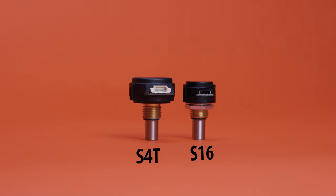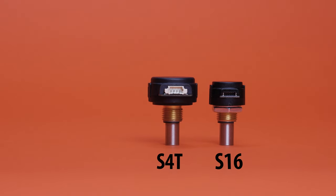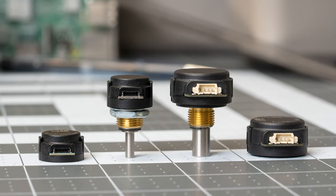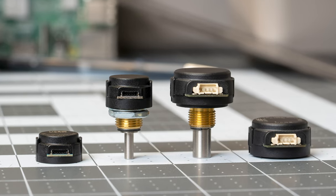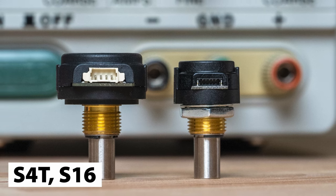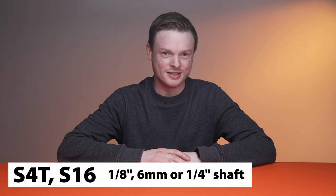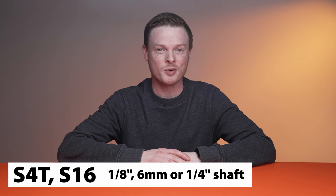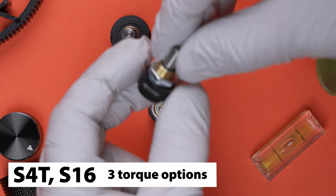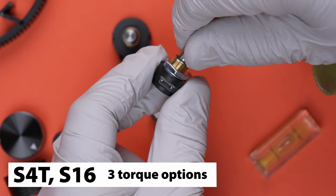If you're looking for a shafted encoder, we have the S4T and S16. The S4T is the shafted version of the E4T, and the S16 is the shafted version of the E16. Both encoders come with the general specs of their kit counterparts, but come with a 1/8 of an inch, 6mm, or 1/4 inch shaft. The S16 and S4T are available with either a bushing or ball bearing system for high-speed applications. The shaft torque is designed to provide the feel of a potentiometer for front panel manual interfaces.